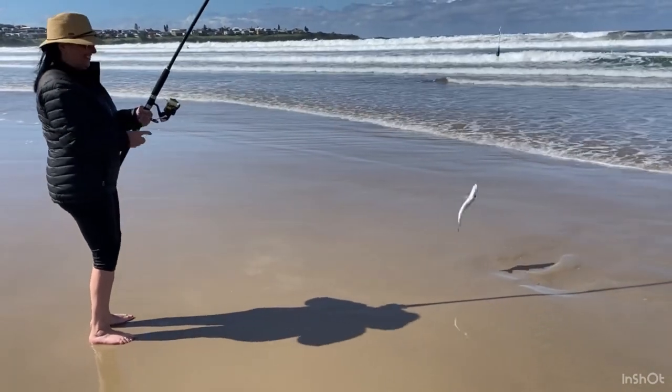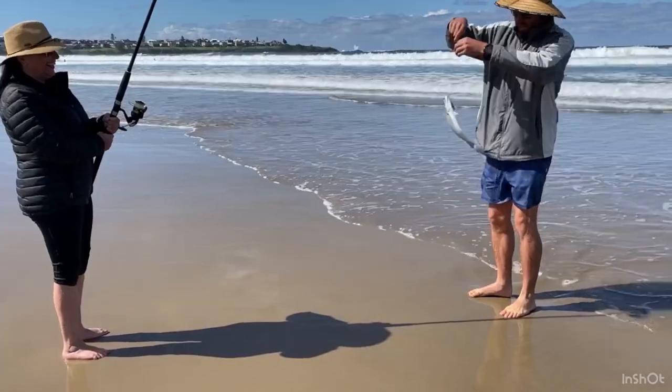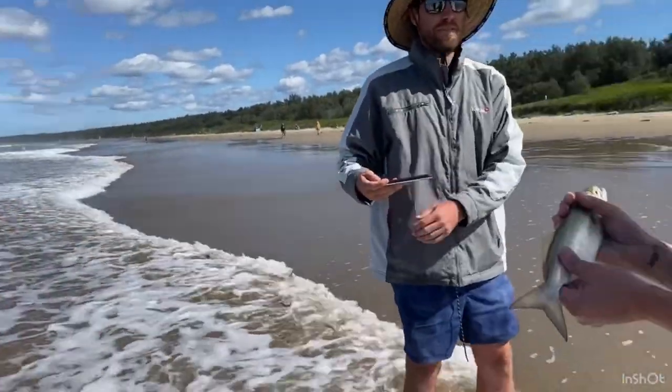I caught a fish! He's big! Just take the video first — show me, kids! We caught fish!